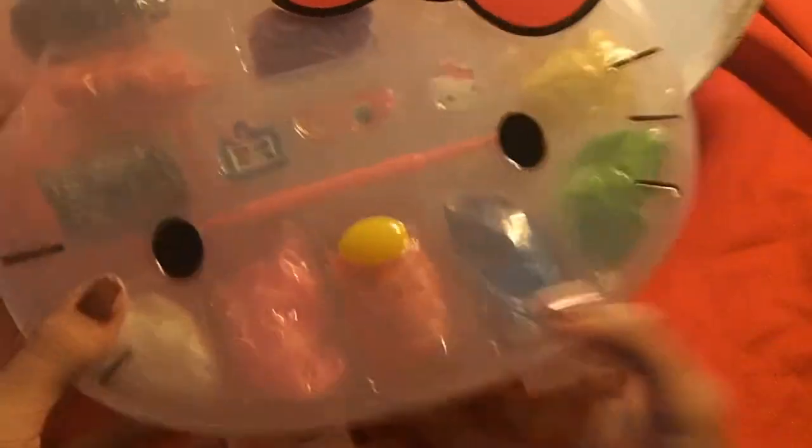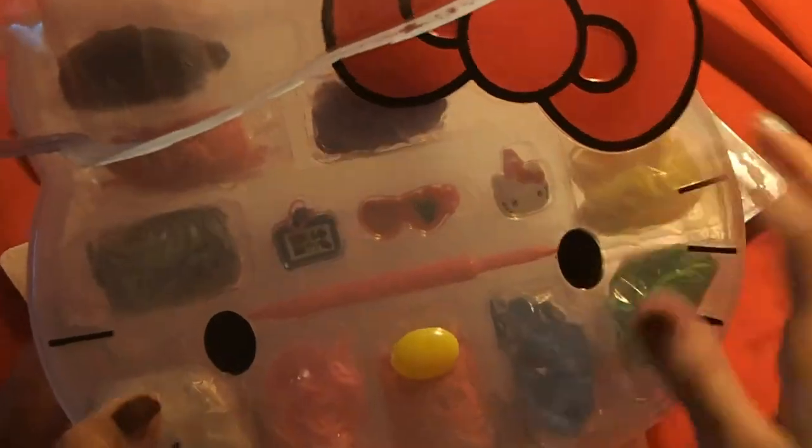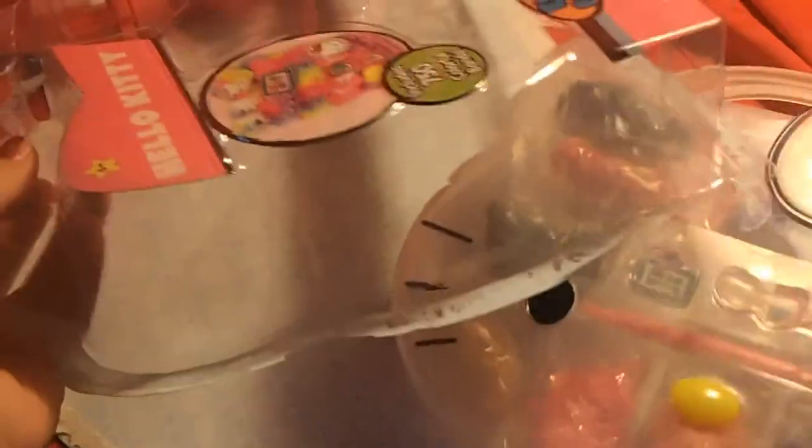Did I not mention this awesome rubber band holder and this hook? I probably mentioned everything else. But isn't it cute? Look at it. It's so durable.